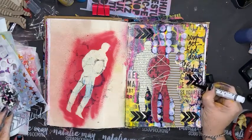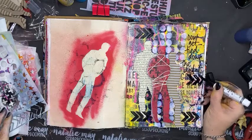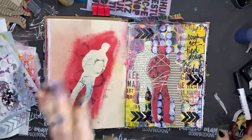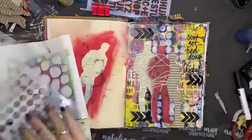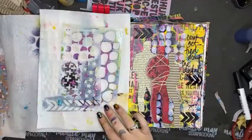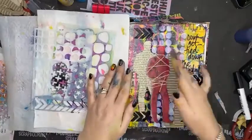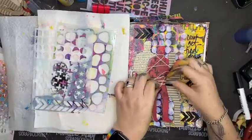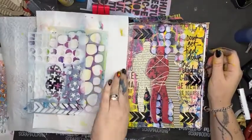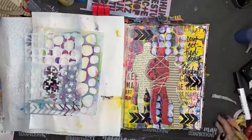There you go — I'm not going to do anything else to this page. I've done an art journal page in half an hour with Dina Wakeley sprays, Natalie May Scrapbooking stencils, and the corrugated men from Scrap Effects which are 15% off today. We've used all sorts of loveliness to get a bit of a mess and it kind of works really really well.